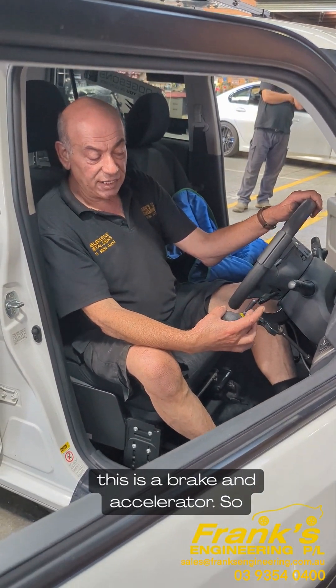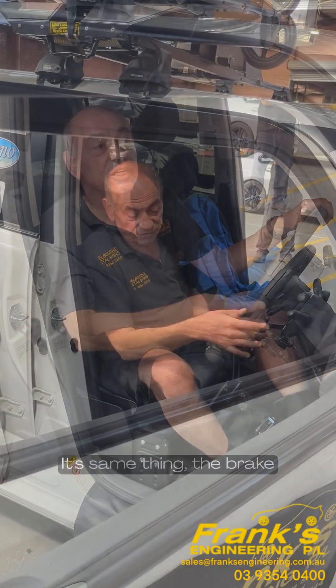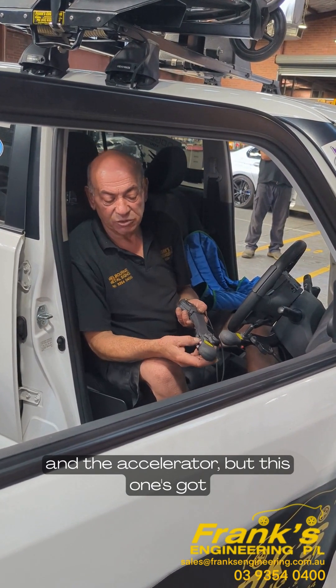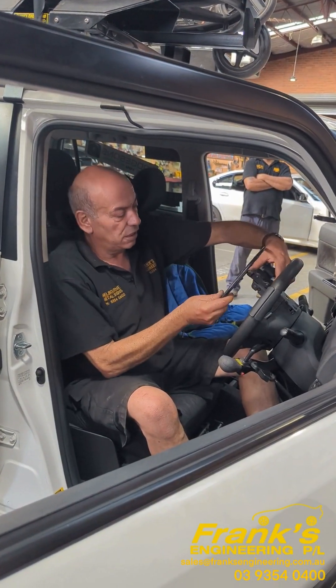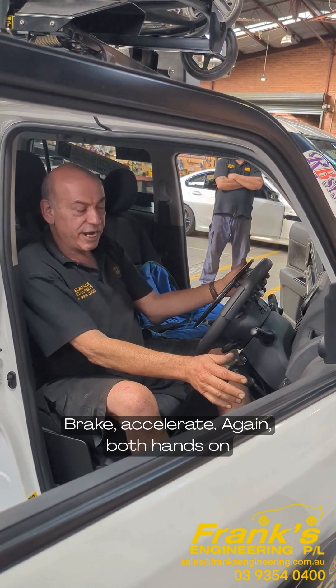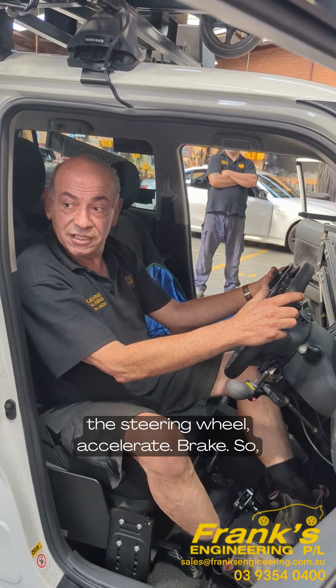This is the brake and accelerator — the 30L — same thing, the brake and the accelerator. But this one's got the indicators, ball, and high beam flash. Brake and accelerators again, both hands on the steering wheel, accelerate and brake.